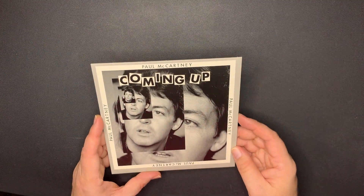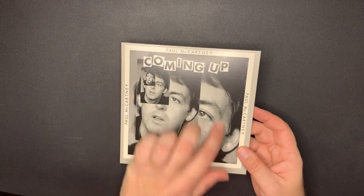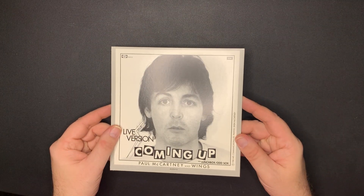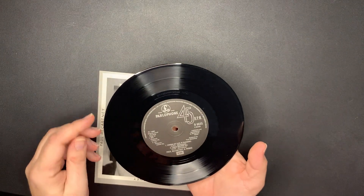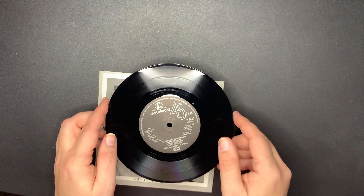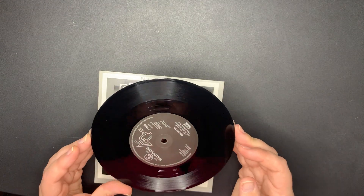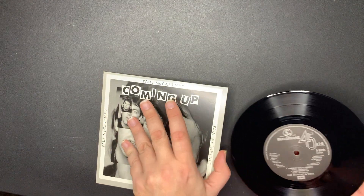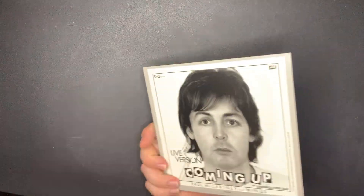Coming Up - I have the original somewhere. It's a cool looking cover, and that's the live version of 'Coming Up' with 'Lunchbox and Odd Socks.' That's on the Parlophone label. This side has 'Coming Up (Live)' with 'Lunchbox Odd Socks,' and 'Coming Up' on the other side. There are three tracks on that one. And again, I have that one somewhere in my apartment.